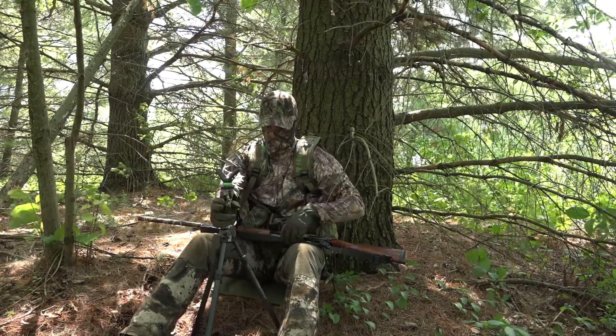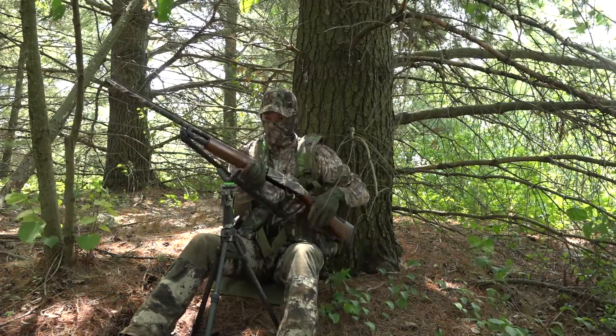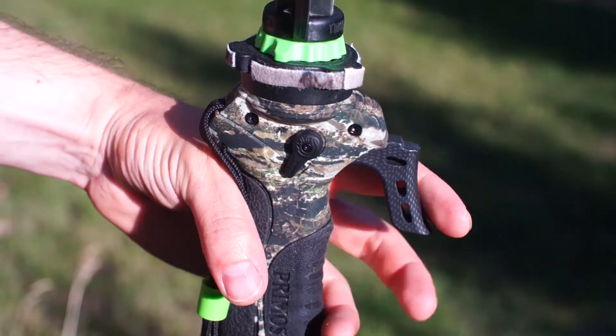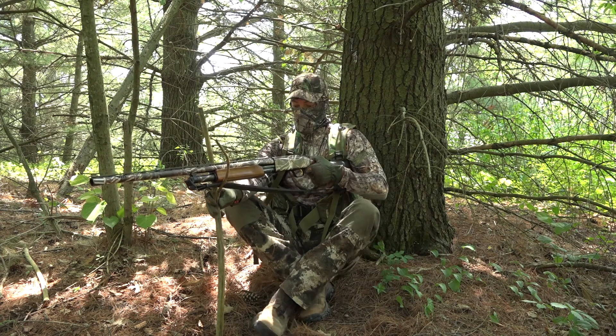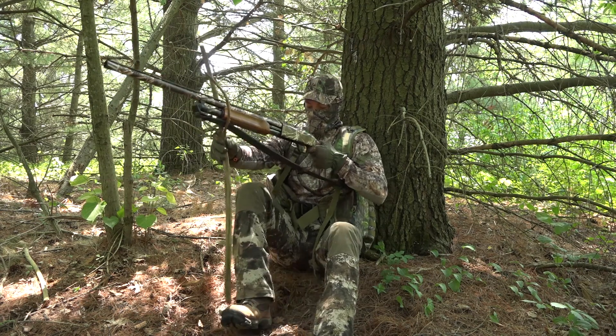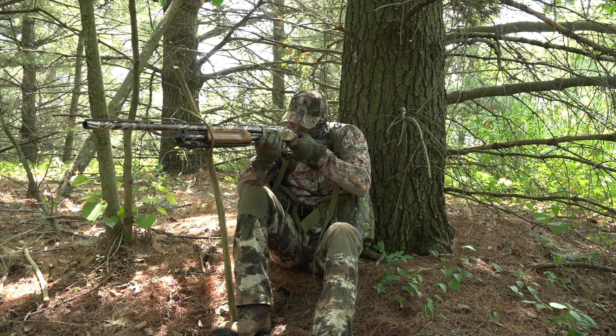The Primos Trigger Stick Series has one very unique feature that you can't get with any of your standard-style shooting sticks — they have the ability to adjust their height on the fly with just one hand. For me, it was tougher to justify the purchase of a monopod or bipod-style rest because of the ease of how they can be fashioned on your own, even without the vertical adjustment.